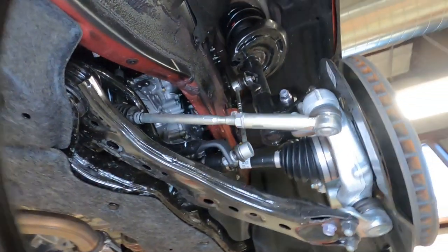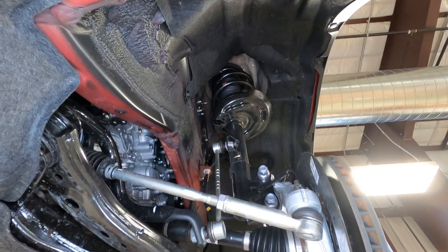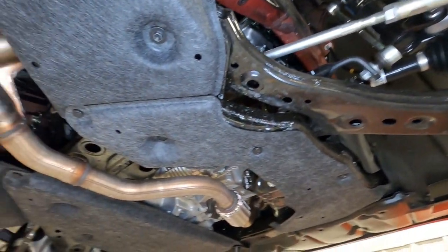Here's your front suspension. You can see we do have an independent front suspension with a coil spring over a strut design. It helps keep the ride very smooth.